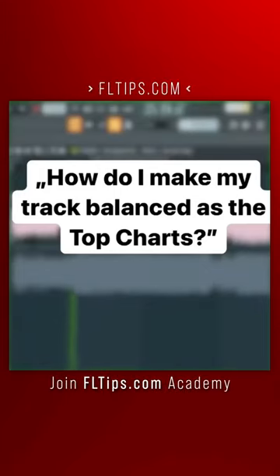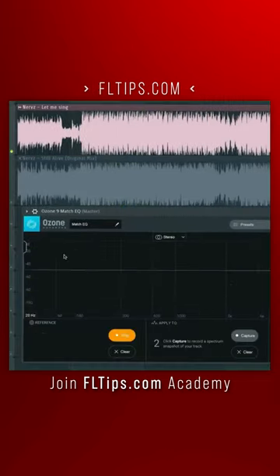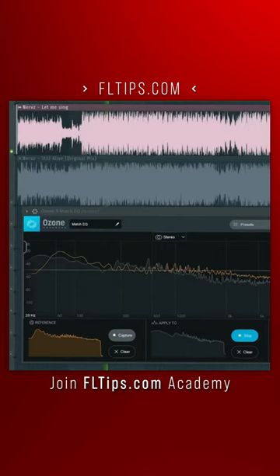People ask me, Max, how do I make my track balanced as the top charts I hear everywhere? If you really want to know, watch out, because this trick might change your life. Open iZotope Match EQ, hit first record and play your favorite song. Stop, hit second record, play your track and hear the magic happen.